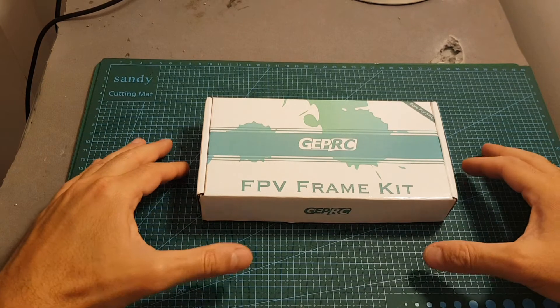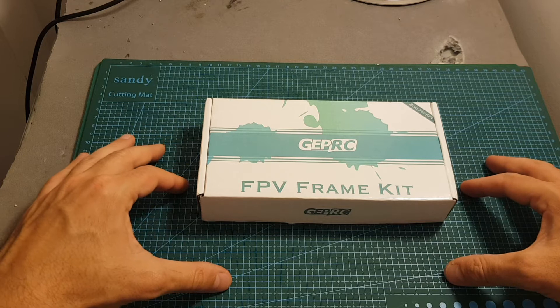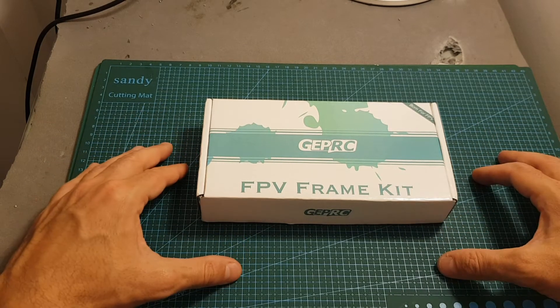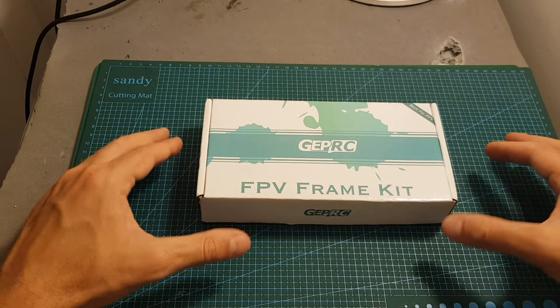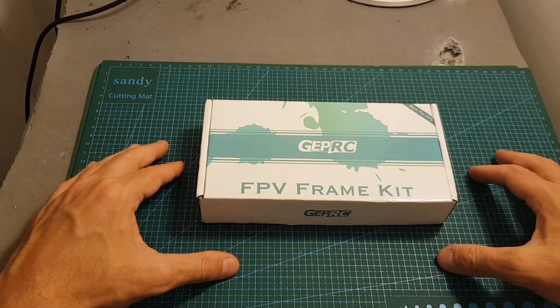Hello guys and welcome back to my channel. Today in this video I'm going to check the Geprc MKII 7-inch frame. I'm going to assemble the frame, go over its specifications, and hopefully in the next week or so I'm also going to feature it in a build video when I'm finally going to build my first long range racer. So let's start by opening the box and see all the components we're getting inside.